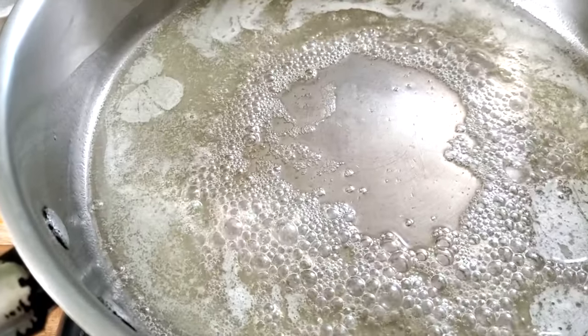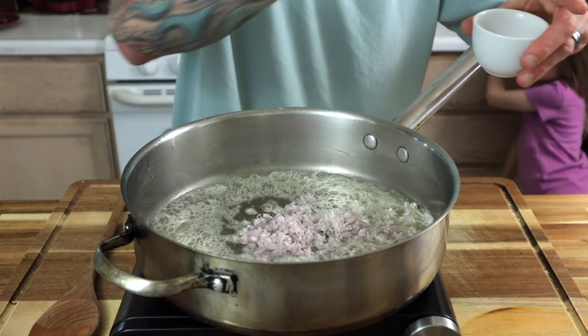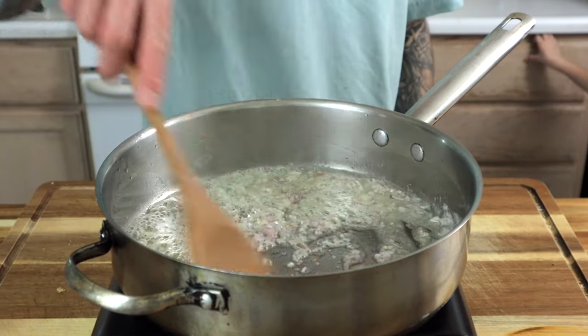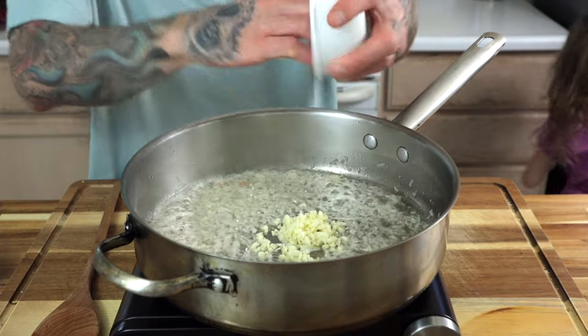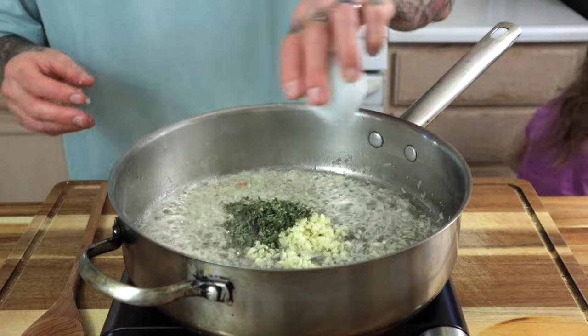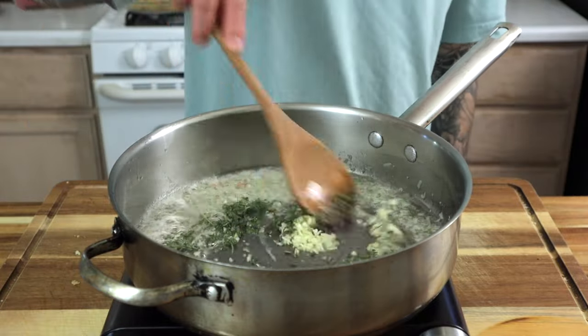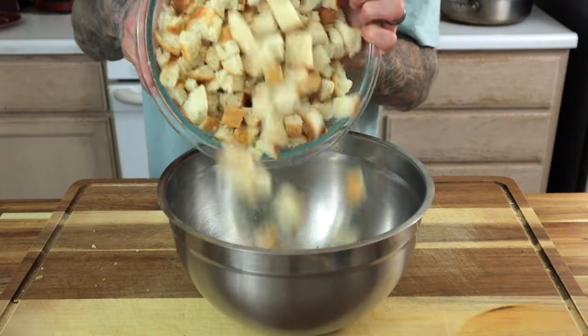Once it is foamy, drop in the shallot. Give it a pinch of salt — the salt helps pull the beautiful natural flavor that this shallot has out. Stir the shallot, sweating it down for another one and a half to two minutes. Once the shallot has turned translucent, add the garlic. Then add the roughly chopped sage and stir those two together. We're going to sweat the garlic down until it becomes very aromatic, about one minute.